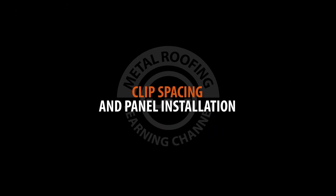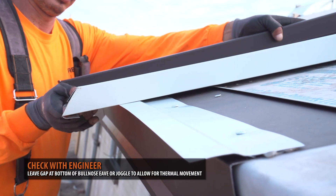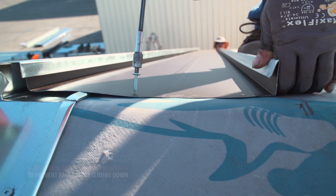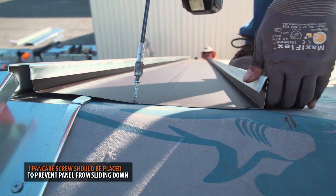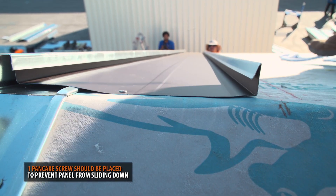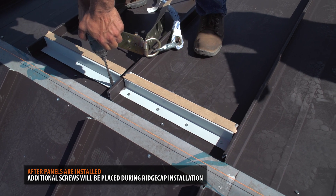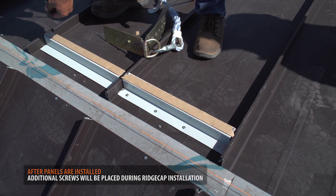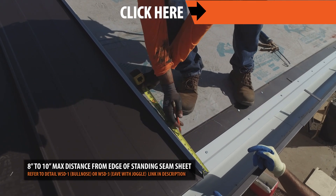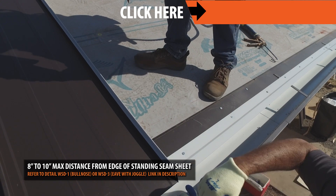Clips and panel fastening. The panel should be hooked onto the joggle cleat or bullnose eave trim and set in its desired position. A single pancake screw should be fastened onto the ridge side of the panel — this screw will temporarily prevent the panel from slipping down. Additional screws will be used to hold the panel during ridge cap installation. Begin clipping your panel into place. Clips should start at a maximum of 8 to 10 inches from the edge of the standing seam sheet.